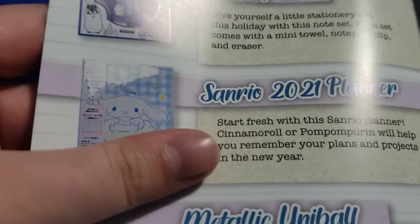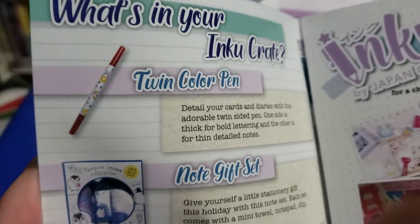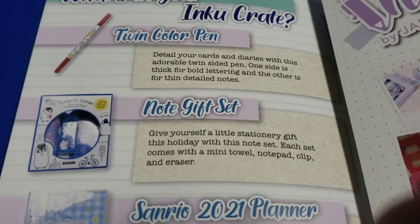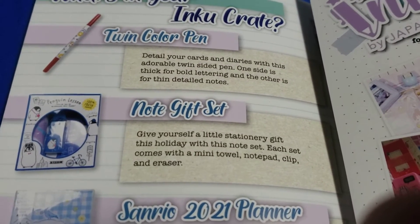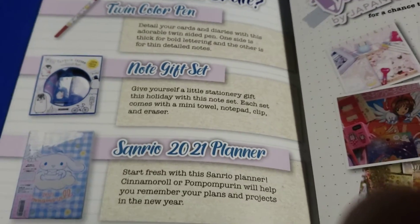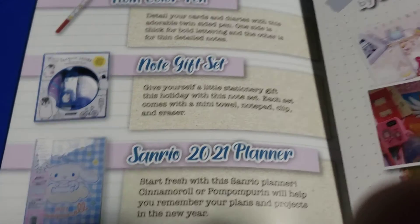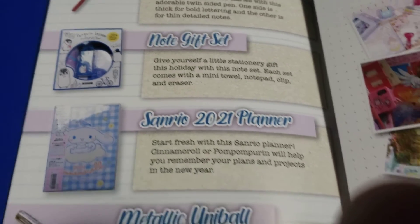Now let's look at the little booklet that came with it. There's a twin color pen — detail your cards and diaries with this adorable twin-sided pen; one side is thick for bold lettering and the other is thin for detailed notes. Note gift set: give yourself a little stationery gift this holiday — each set comes with a mini towel, notepad clip, and eraser.